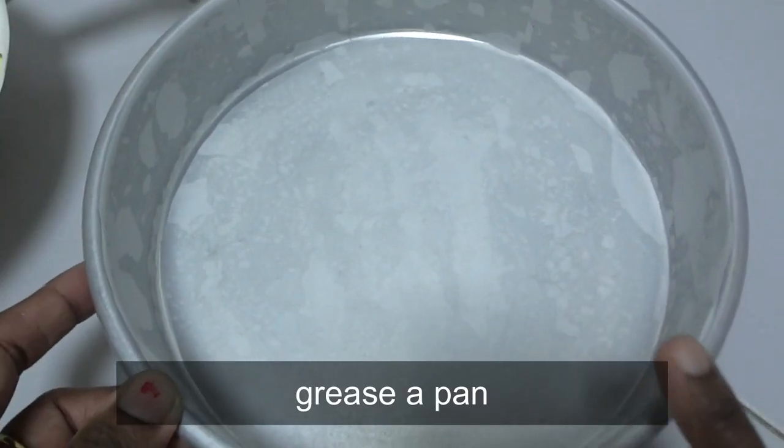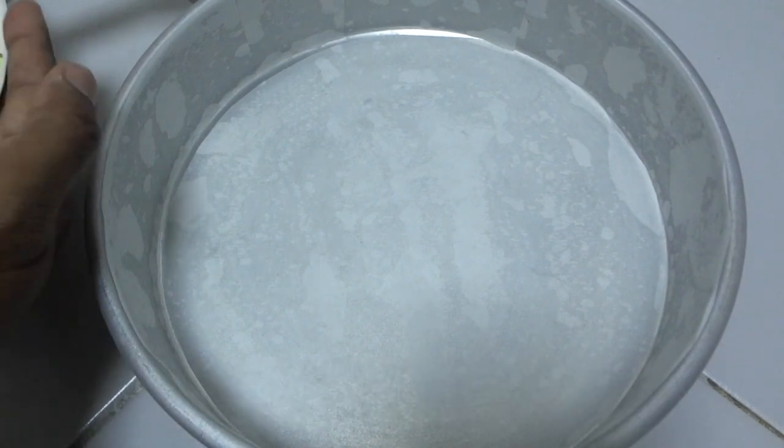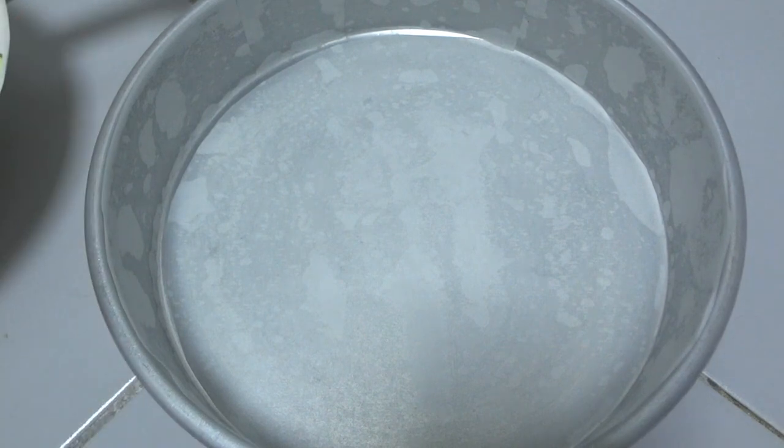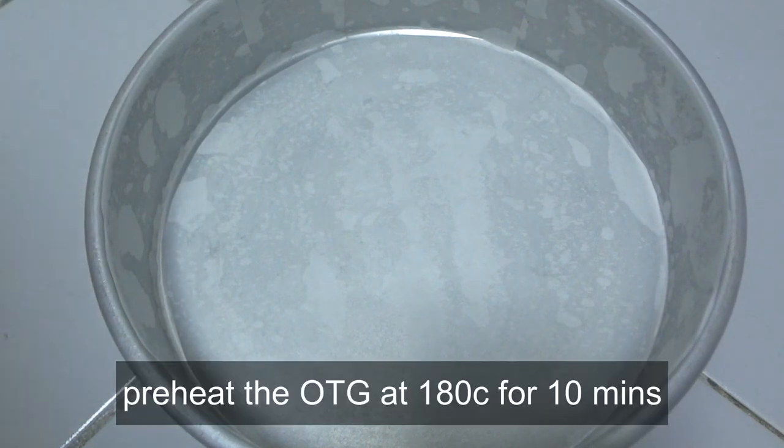First, heat the cake pan. Use a 7-inch or 8-inch baking pan — you can use the pan size of your choice.